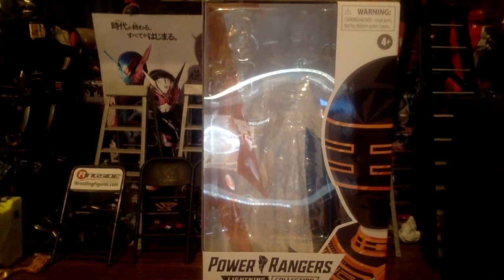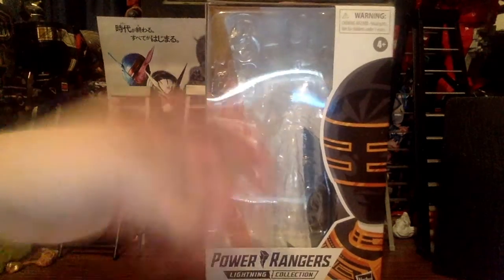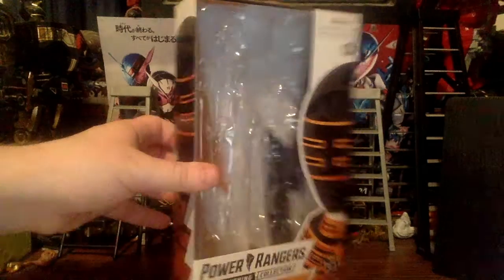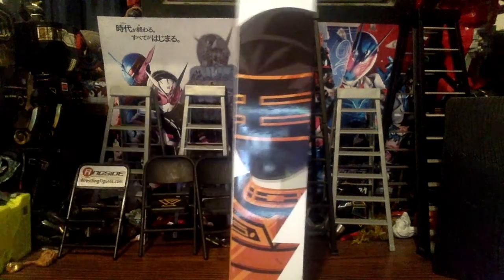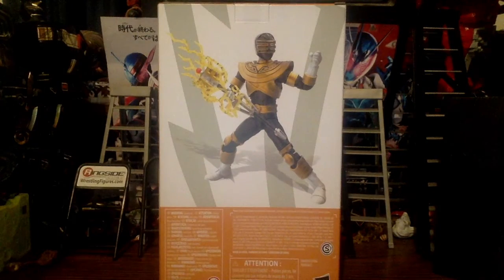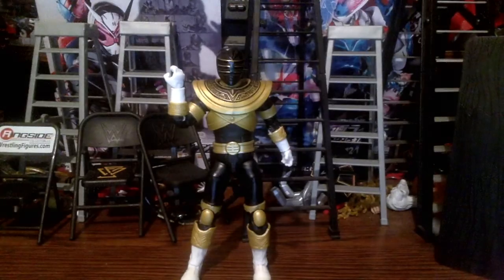Taking a look at the box real quick — it's a typical box, at least until the newer figures switched to plastic-free packaging, so we don't have the window or the plastic tray. It just says Lightning Collection Zeo Gold Ranger. The logo is on the front, and the back has a shot of the figure. Looks pretty good.